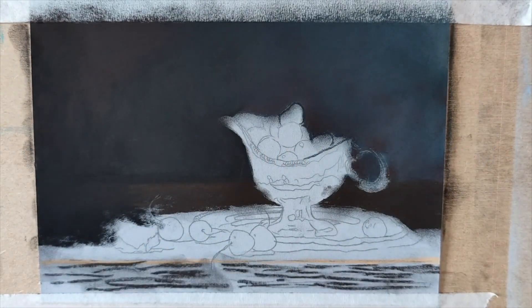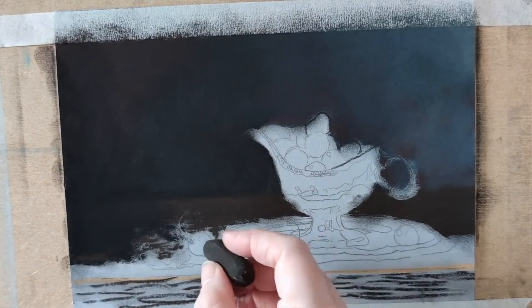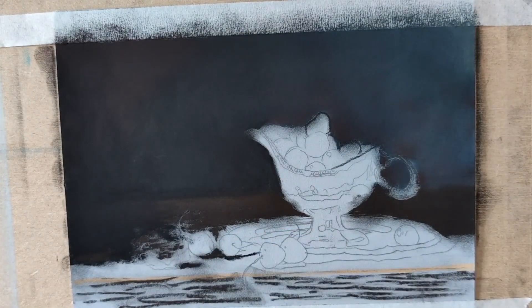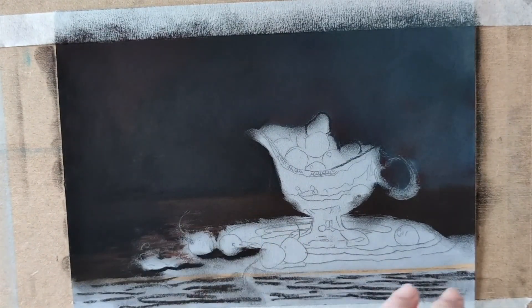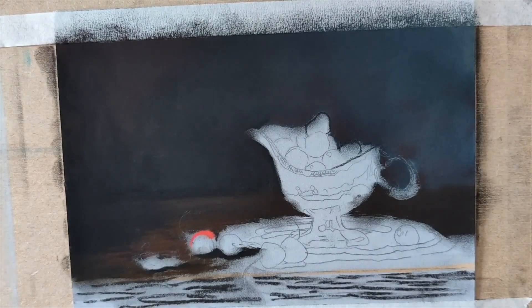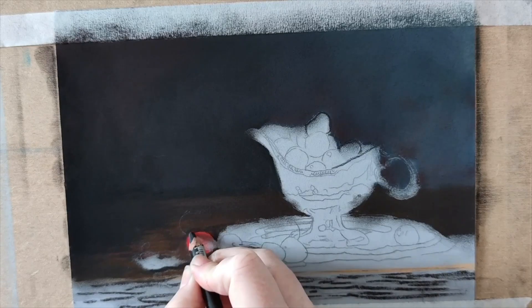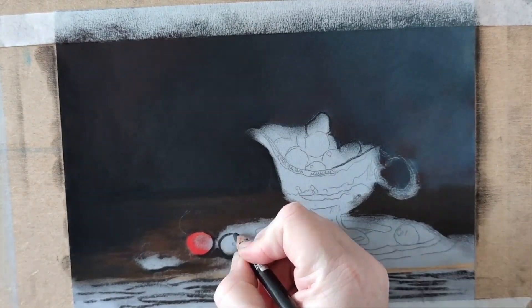Starting with the background as always, using all my darks. We've got some dark gray, dark blue, and I've also added some dark burgundy colors in there. I'm really wanting the silver and the high chroma of these cherries to pop. So like the reference photograph, it's got this beautiful dark background — that's exactly what I'm needing to put on the paper so that our colors will just stand out and jump off the page.